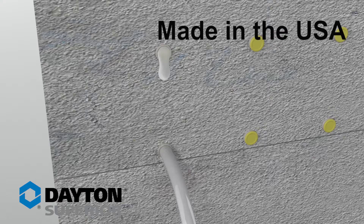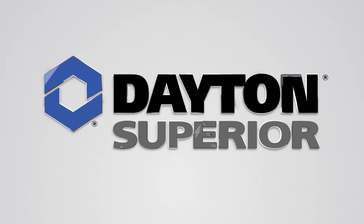Try SleeveLock today. Dayton Superior is your single source solution for bar supports, grouts, release agents, anchors, rebar splicing, and so much more. For more information, contact your dealer, distributor, or Dayton Superior account representative. You can also learn more about Dayton Superior solutions and project successes, and download resources by visiting daytonsuperior.com.